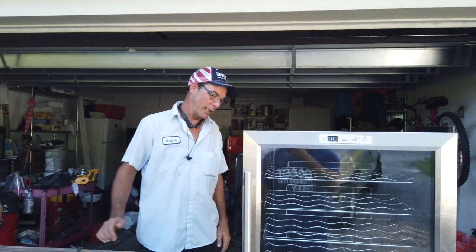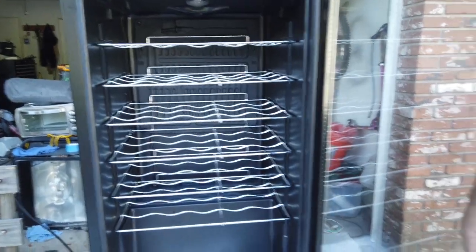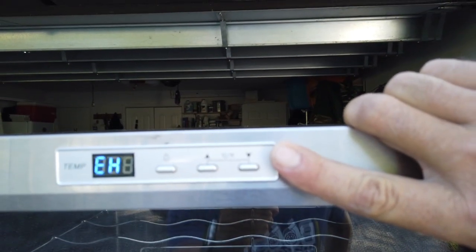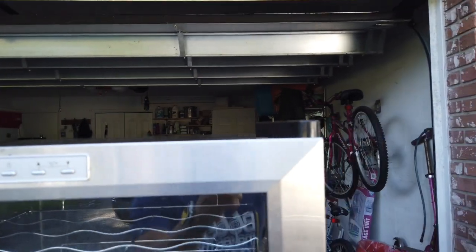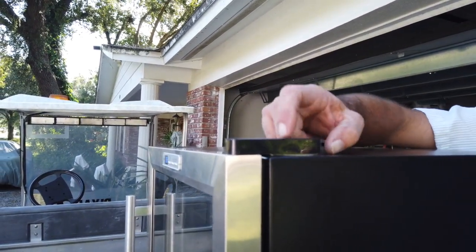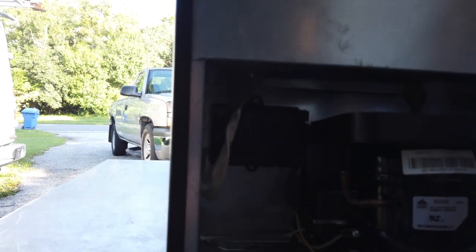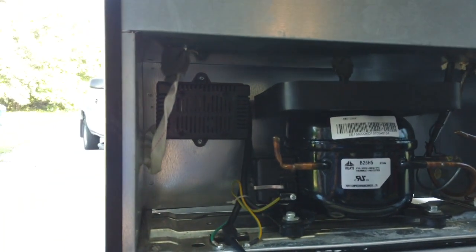We're going to tuck into her and see if we can figure out what the underlying problem is. We have a couple of points of interest — one of them here being the cold control or thermostat. The wiring harness feeds up through here, and it starts back at the main control board. The wiring harness feeds through this hinge, and then it comes back here. We're going to open it up and see what we can figure out with the harness.